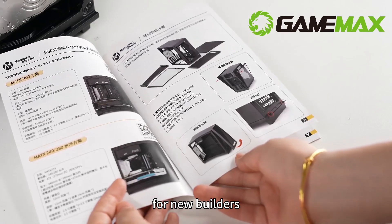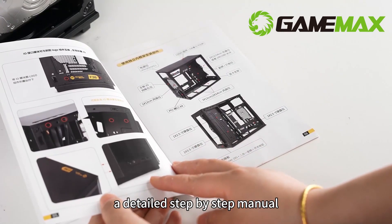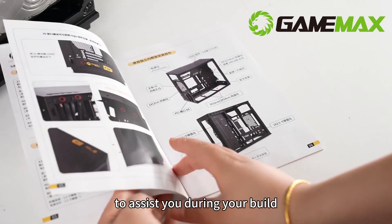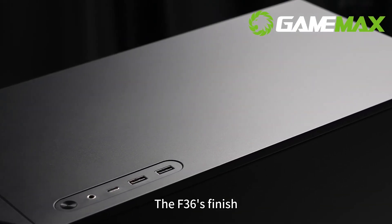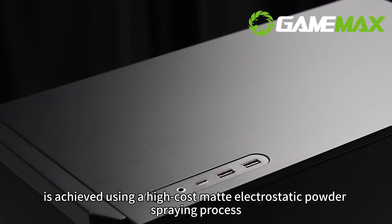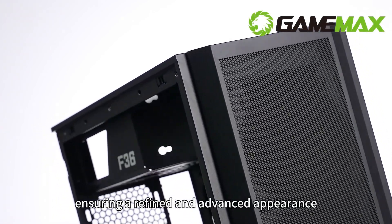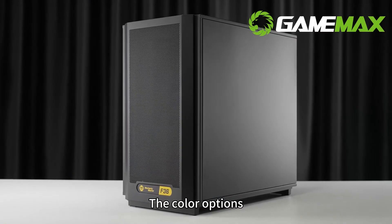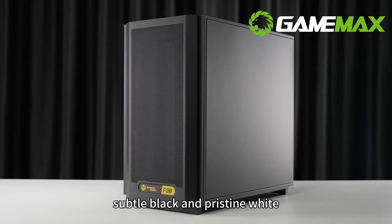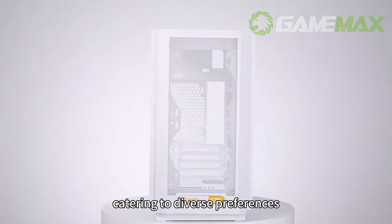For new builders, we offer an installation video and a detailed step-by-step manual to assist you during your build. The F36 finish is achieved using a high-cost matte electrostatic powder spraying process, ensuring a refined and advanced appearance. The colour options — subtle black and pristine white — are aesthetically pleasing, catering to diverse preferences.